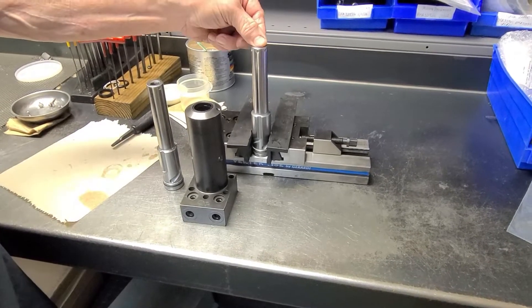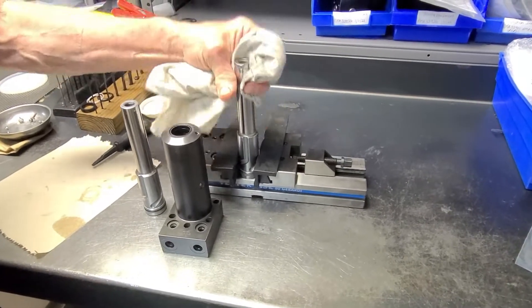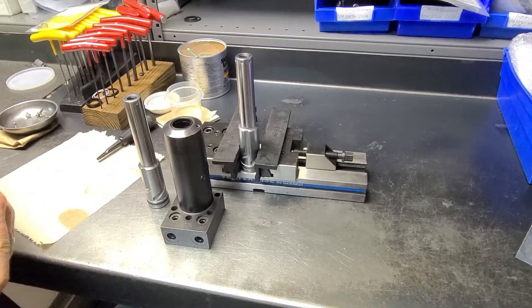First we want to get an old swing clamp plunger that has a good smooth shaft on it that's not damaged and clamp it in a vise.